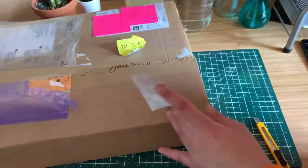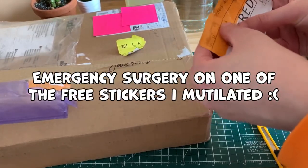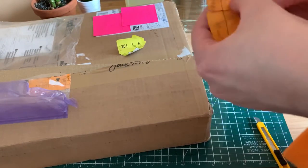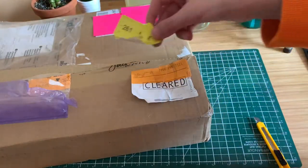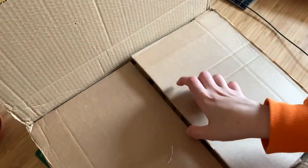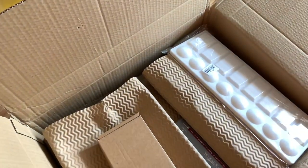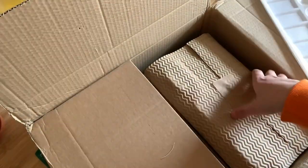I got myself some art supplies from Jackson's Art Supplies for Eid, which is an Islamic celebration after Ramadan — we have sweets, meet up with family, and exchange presents. We also have it after the month of Hajj in our Islamic calendar, so we celebrate it twice a year. A very belated Eid Mubarak to everyone who celebrates — I forgot to say it in my previous video, sorry about that.